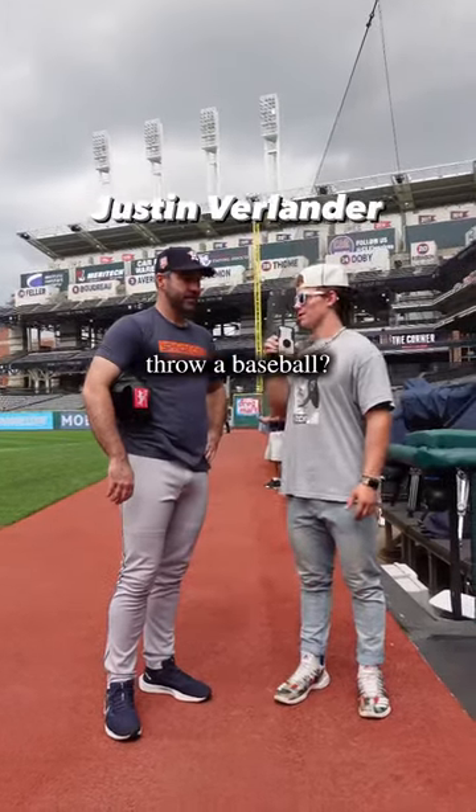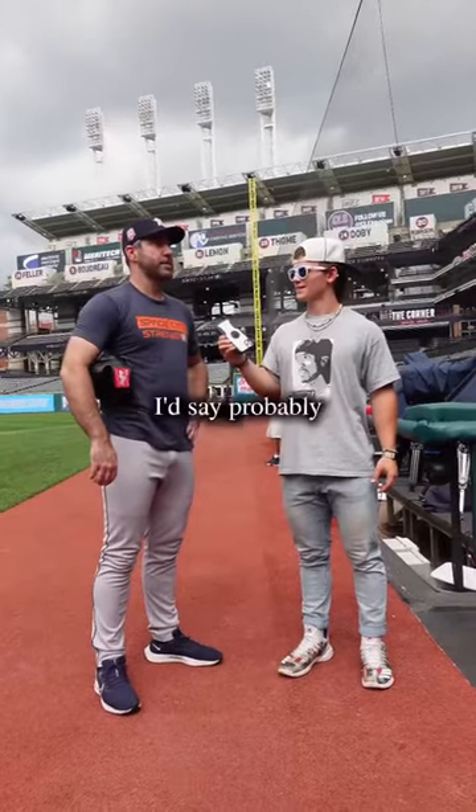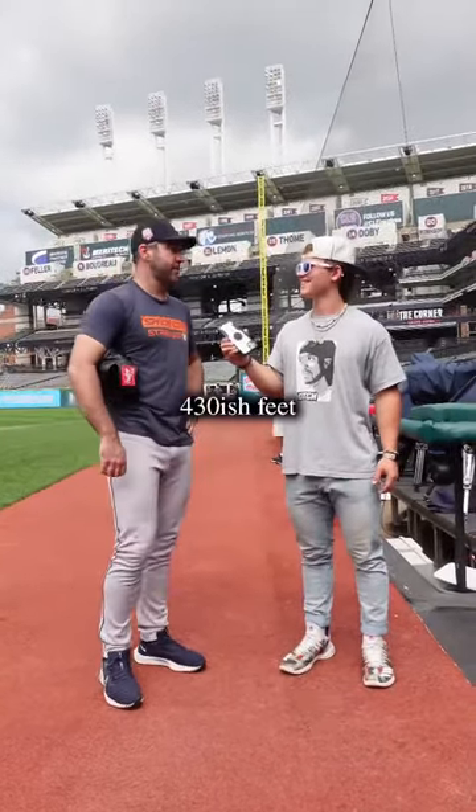Do you know how far you could throw a baseball? A leap backspin, true spin will help. I'd say probably 420-ish, 430-ish feet.